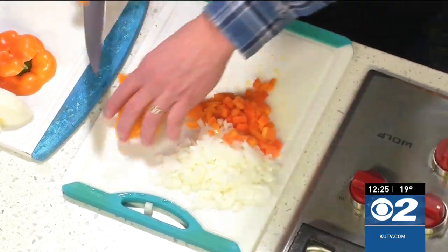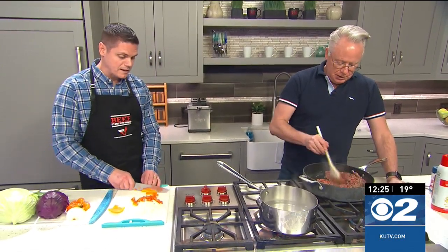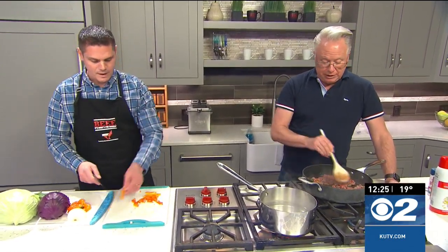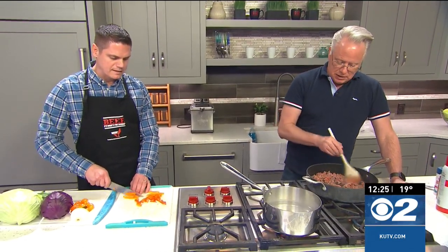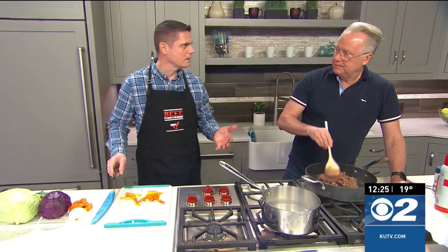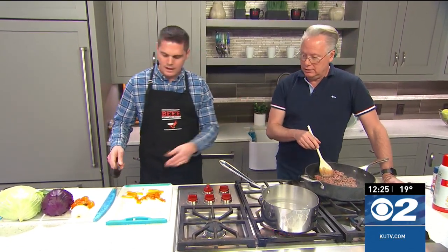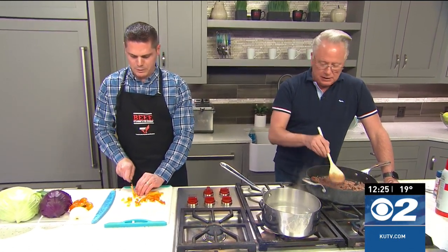The nice thing about the leaner meat is you don't have to drain the fat off of it. You definitely don't need to drain 60/70 lean. You pay a little bit more for it, but you don't have to drain off that fat. A lot of times with fattier ground beef, you're actually just paying for more fat that you end up draining off — it's actually more economical if you stop to think about it.